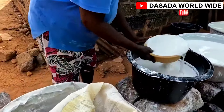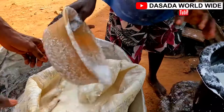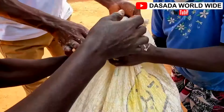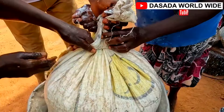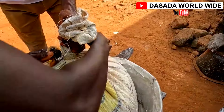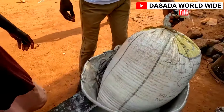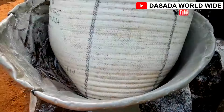Then we transfer the soaked cassava into a sack. We tie it tightly. We then keep it in a space where the water can drain out. This will be left for 24 hours — a whole day.